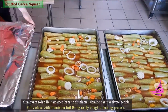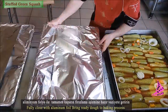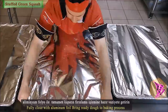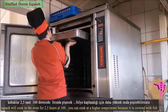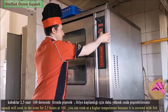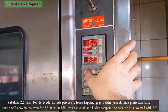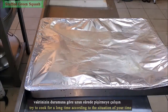Fully close the tray with aluminum foil and bring it to the baking process. Green squash will cook in the oven for 2.5 hours at 160°C. You can cook at a higher temperature because it is covered with foil.